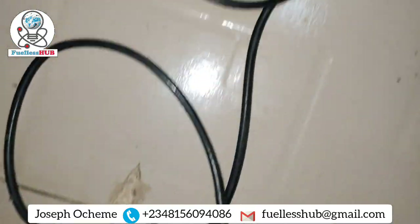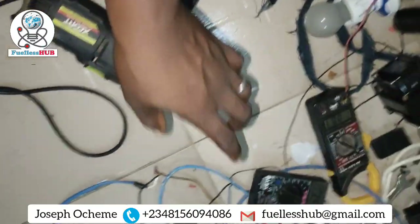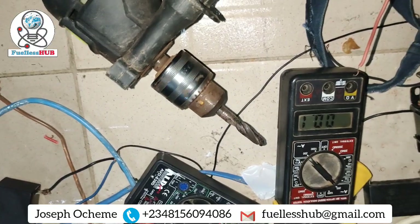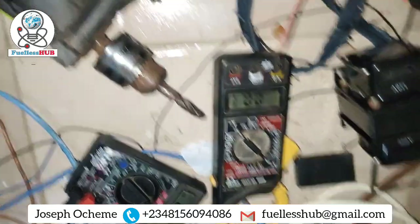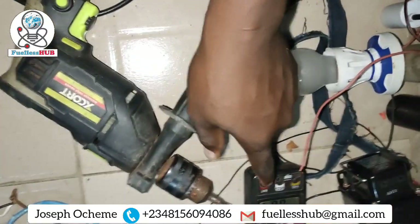The drill is being connected. So you are going to see when I power this drill with this system. Let me power it right here so you can see what I'm talking about. I'm powering it right here — you can see when I power it the consumption will go up a little to 0.3. Remember, this is a 710-watt drill.